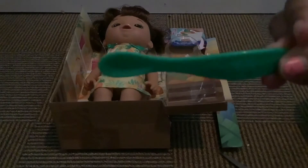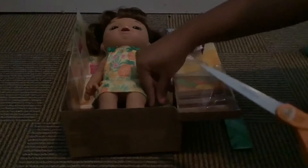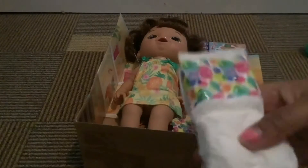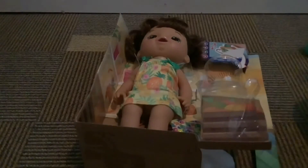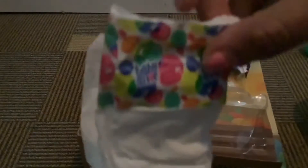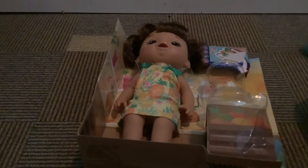It looks like we've got the spoon — here's what the spoon looks like, guys. Now let's get this diaper out of here. There we go — finally got the diaper, or in this case it's going to be pull-ups. Oh, there are actually two in here! Looky looky, there's two! You've got a generous amount of baby diapers today.